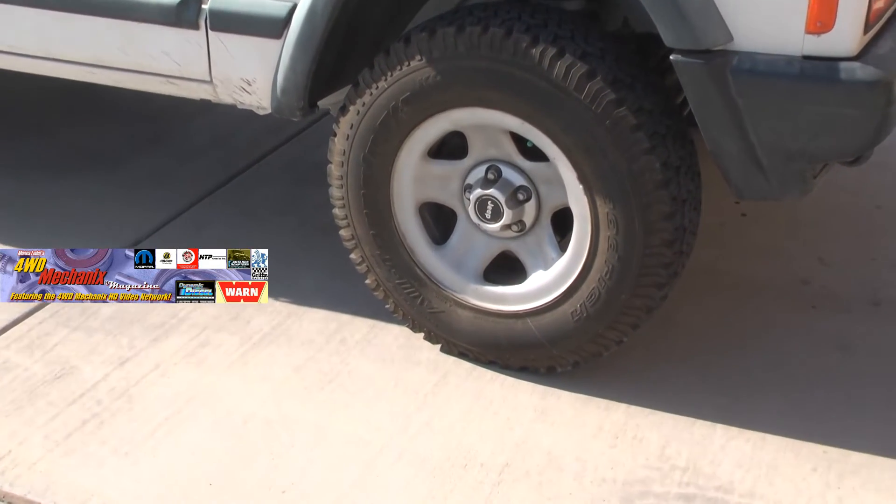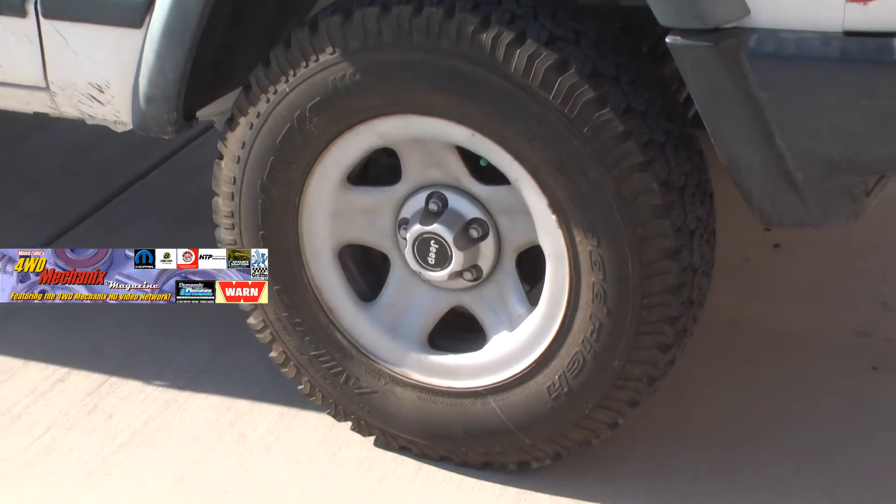I had the opportunity yesterday to test drive a 4.6 liter stroker motor freshly built by Tony Hughes and installed in a 1998 Jeep XJ Cherokee. The truck was virtually stock, which made this a really good example of the performance potential of the 4.6 liter engine. It had slightly oversized tires — around 30 inch diameter — no lift kit, no modifications to the AW4 transmission, although a new rebuilt torque converter from PDQ Automatic Transmission Parts in Sacramento was part of the build.